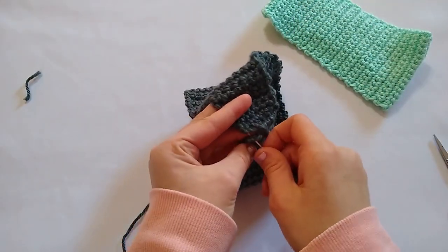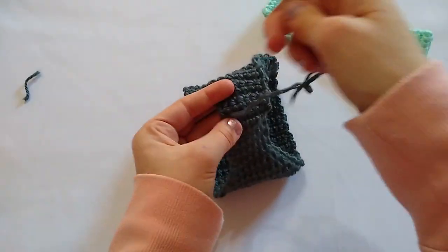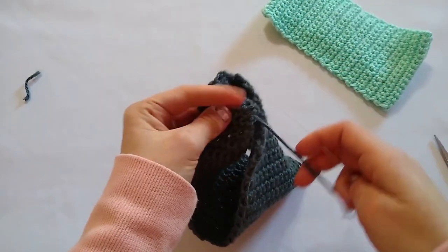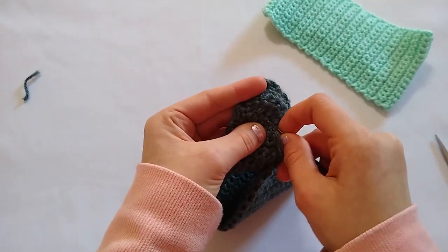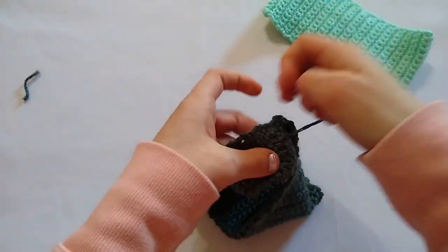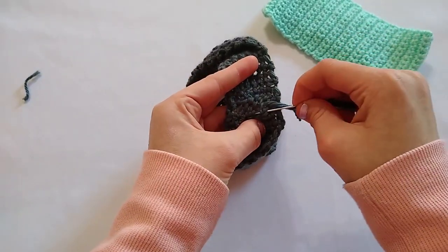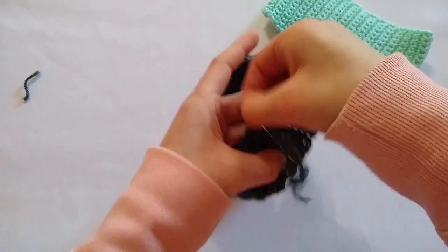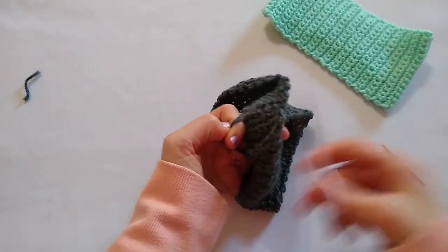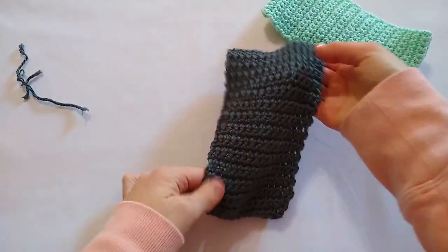I'm on my last two stitches here — I'm going to do two stitches, and then go down once more just to make that extra secure since it's the last stitch. Then I'm going to flip it inside out and weave in this end on the back just so it stays nice and secure. I went through a few stitches there and now I'm going to go through these stitches. Then I'll pull that out and trim the tail.